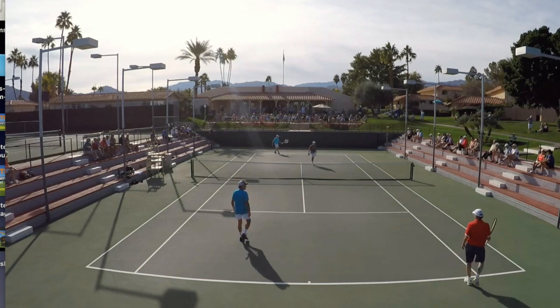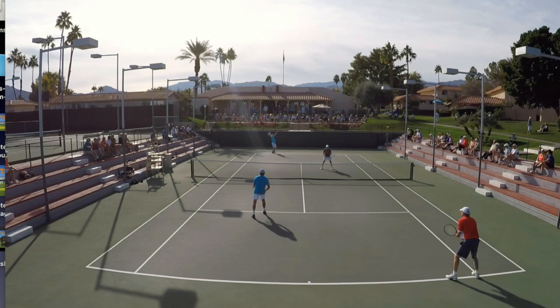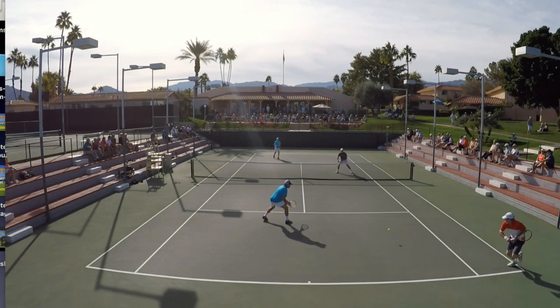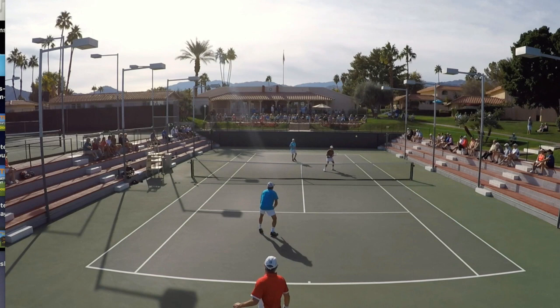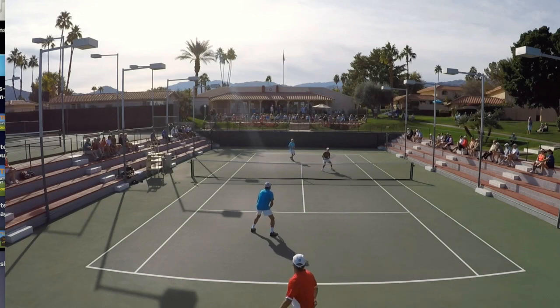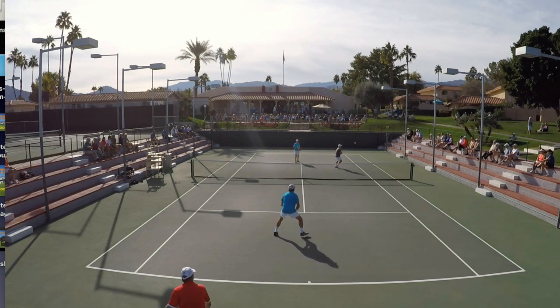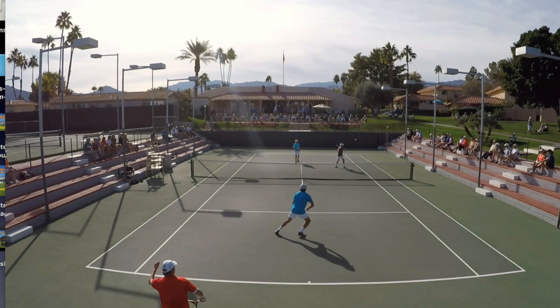All right, you are back. There are times when you're up at net in doubles where you wish you would close and crunch, but I was a hair off balance. I had anticipated something more in the middle and didn't get it, and just didn't feel I could push forward and take it on the fly. Like a lot of you, I chose to play this thing up the line.